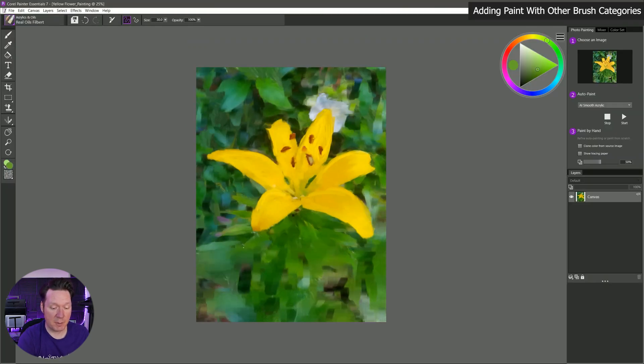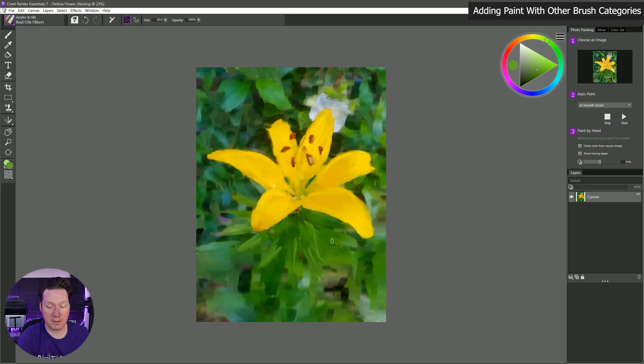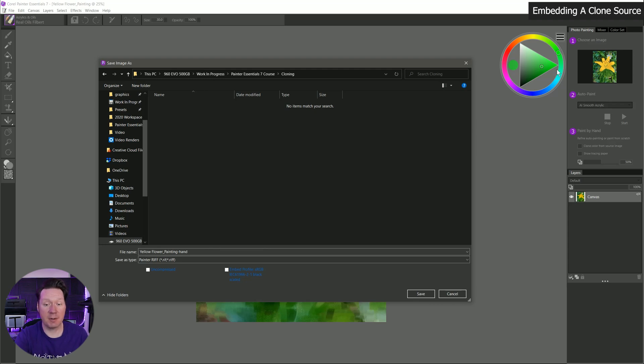You can always bring back your tracing paper if you want a good idea of where some of these shapes are. You can bring in some little leaves, and this can actually be easier than cloning and making all those brush strokes — you can really do a mix of both. Let's save this. If I want to keep my clone source attached so I can work on it again later, I'll save this as a Painter RIFF and call it 'yellowflowerpainting-hand' — this is the hand-painted version.